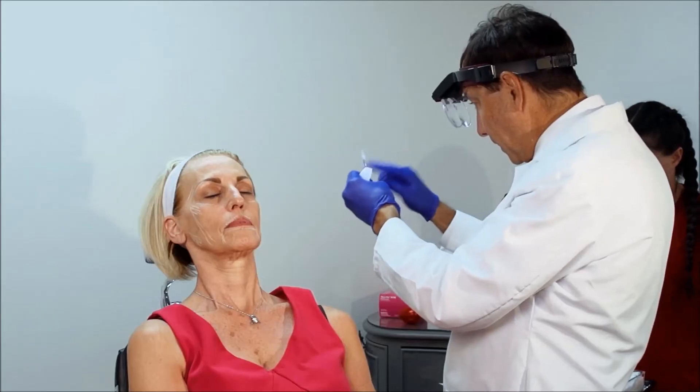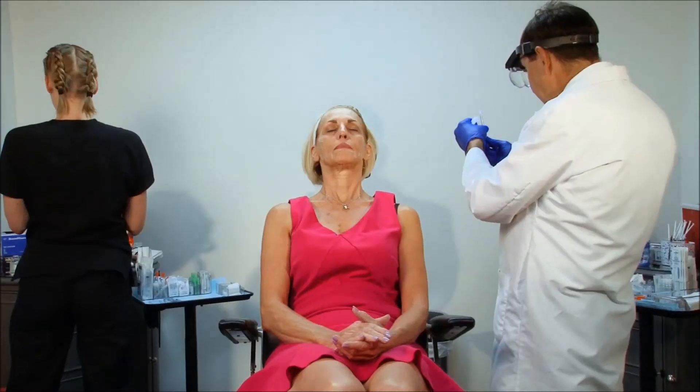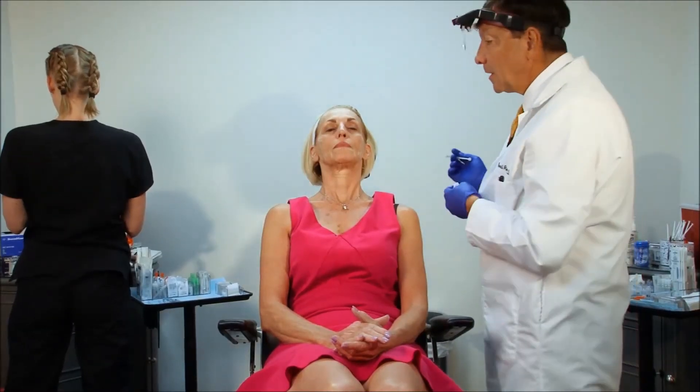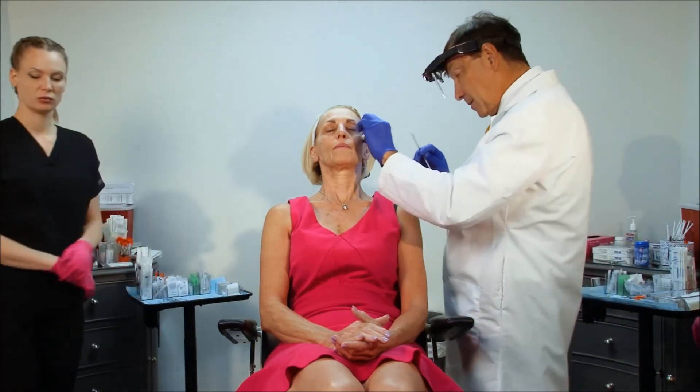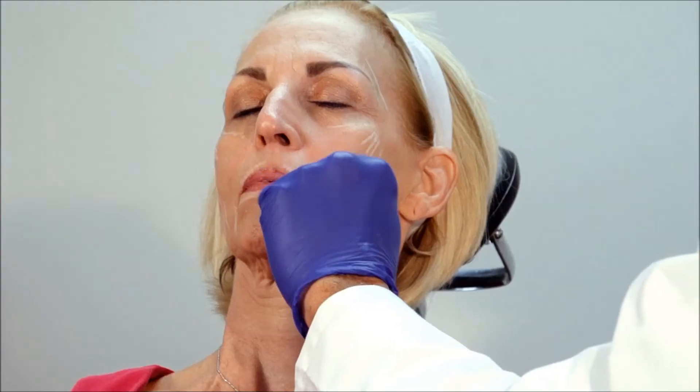The reason we do it with lidocaine with epinephrine is the epinephrine causes some vasoconstriction, which lessens the chance of bruising. We're going to be using a microcannula technique today. We're going to pick out a few tactical insertion points where we'll be delivering both the filler and the threads.